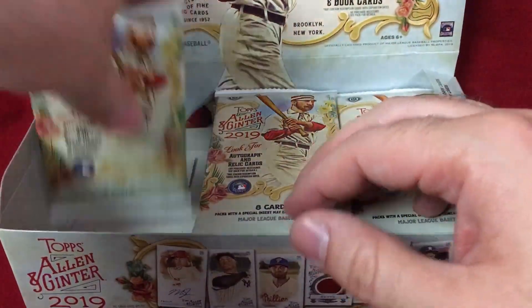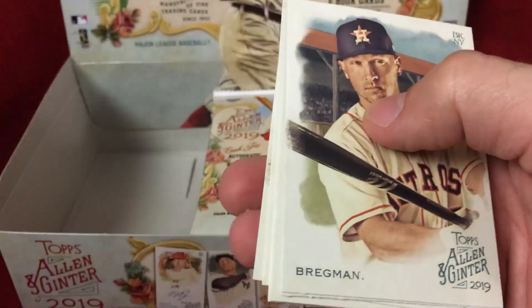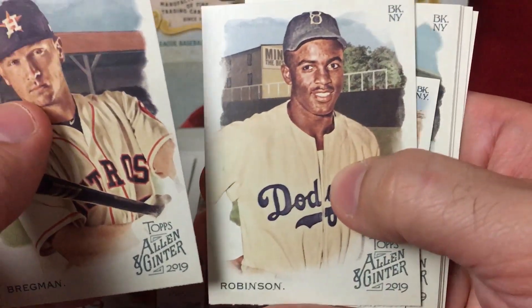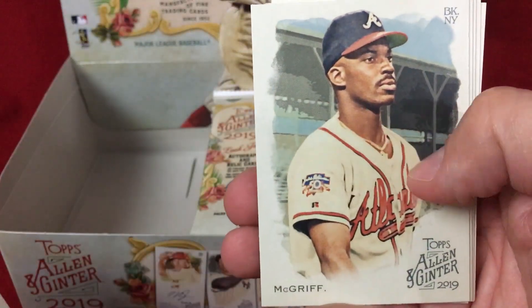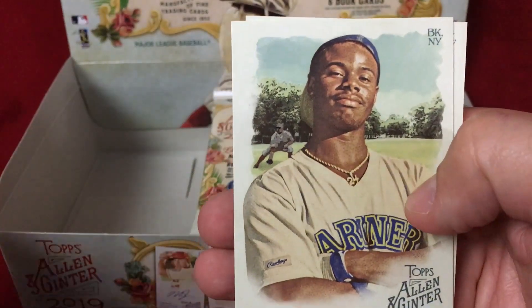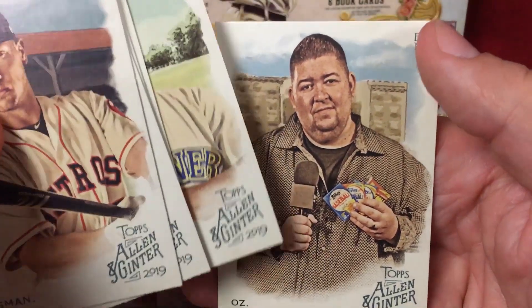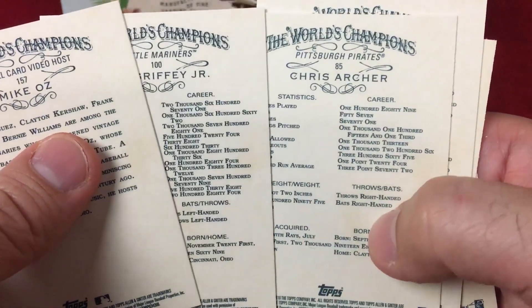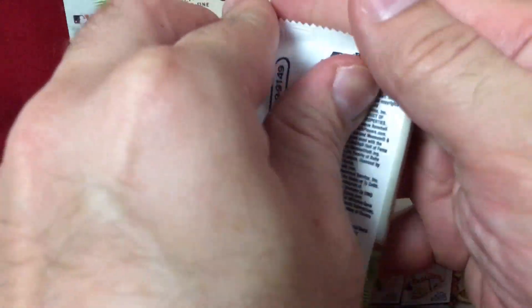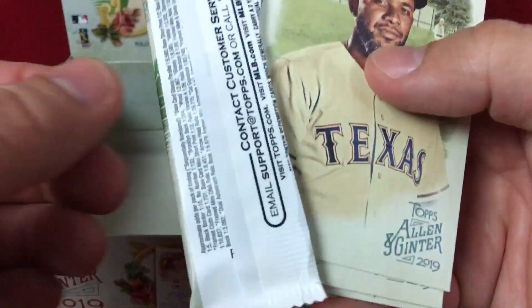Cespedes is a short print. Nice stock — always like the feel of these. That rip card is very tempting, the fact that you get three cards, but we'll see. Bregman, Jackie, O'Neill, sweet Fred McGriff, Piazza. Super nice — Ken Griffey Jr. and Mike Oz — I think he does rips on Yahoo Video with players, fun little videos I'll watch from time to time.